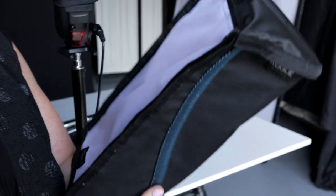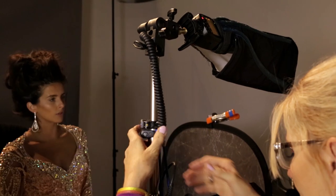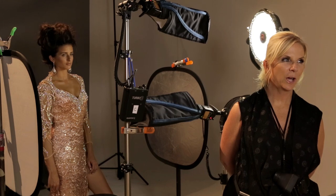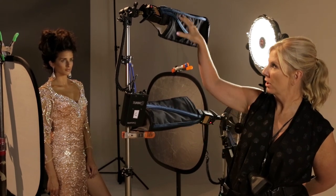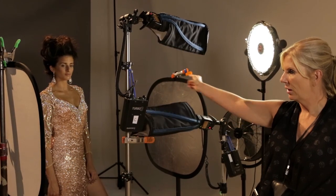My classic clamshell beauty setup is something that I strive for. Your extra large flash bender can be manipulated into a strip bank. Many times when I'm creating the clamshell setup, I might choose to have two speedlights and turn them on a horizontal basis with the strip banks, one high and one low. In this particular setup, I wanted to show you how to do a classic beauty setup with the speedlights and use the Rogue Modifier strip banks to achieve that. These lights are set both at a one-to-one ratio, and I have two flexible fills on the side to help fill in a little light on the side of the face.